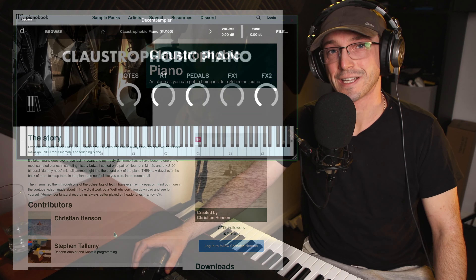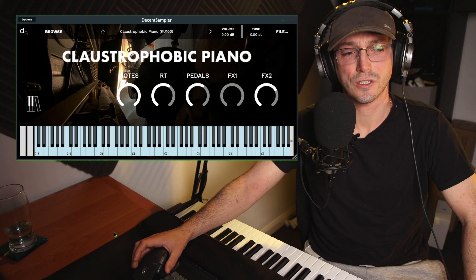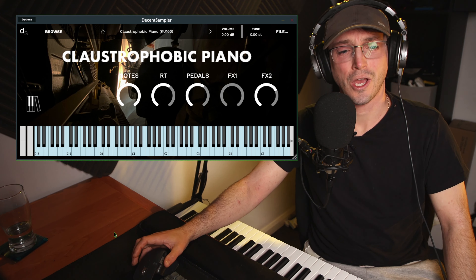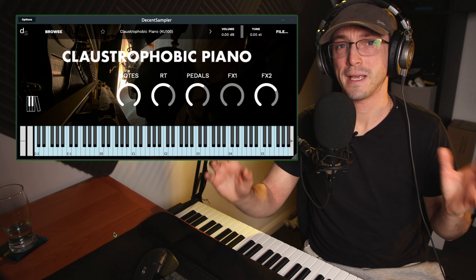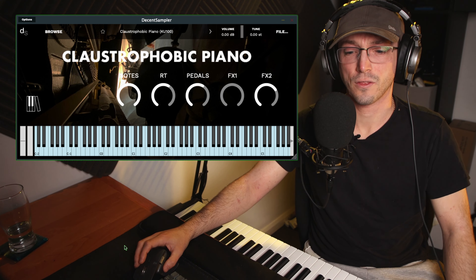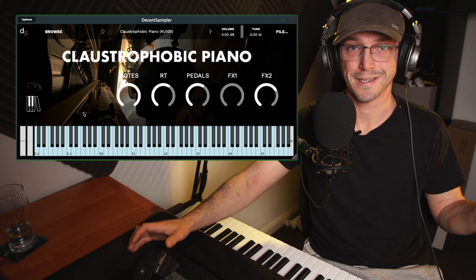Moving into the Decent Sampler, you'll notice three different presets. Firstly, the KU100, which is a binaural dummy head mic. Secondly, a Neumann M149 mix, which is really nice — that's a beautiful pair of stereo microphones. And then thirdly, there's Mix 456, which, it's in the name — it's a mix.